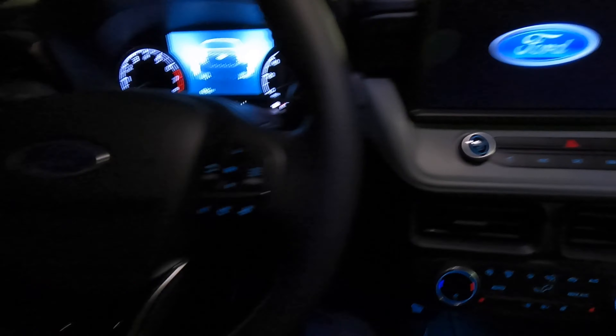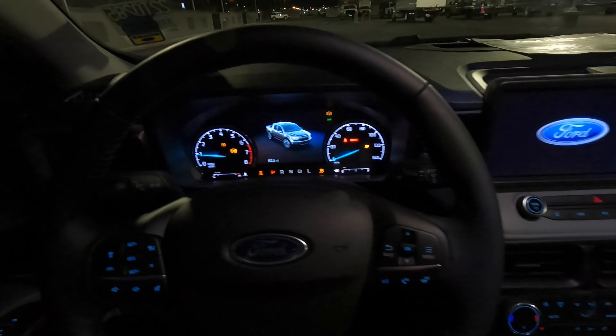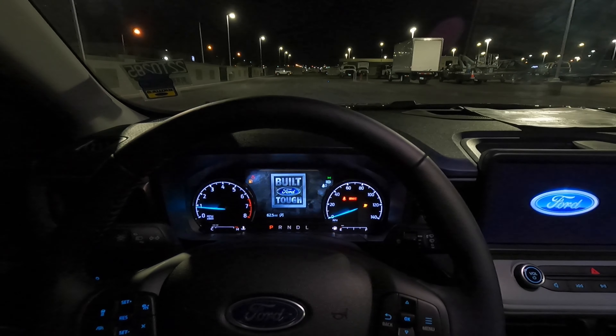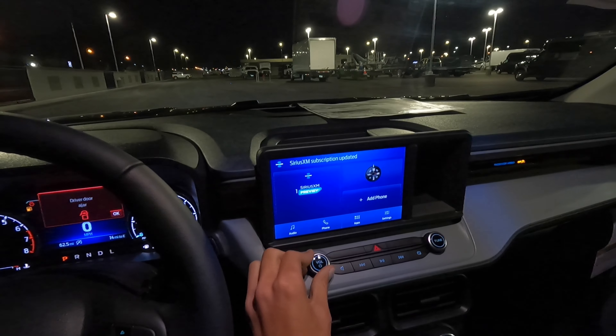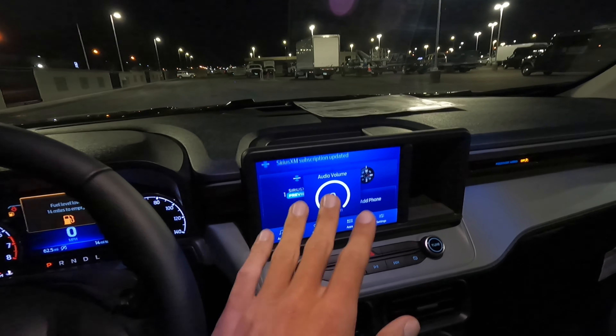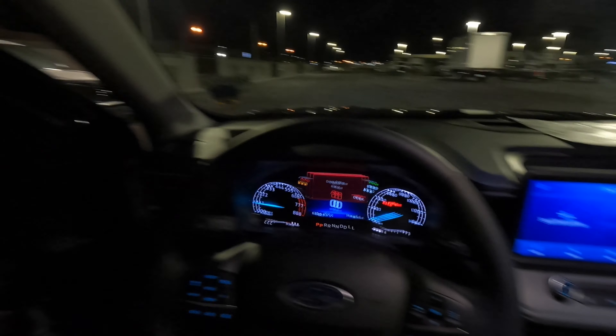Let's go ahead and get the headlights on and see what this Lariat looks like at night. I'll go over the interior too — we'll do that afterwards. Let's go ahead and start it up. Got the nice big screen because it's a Lariat, and then we have the real version of Sync — Sync 3, not the basic version. Headlights are on. There's no fog lights on any Mavericks, so all the lighting is on.